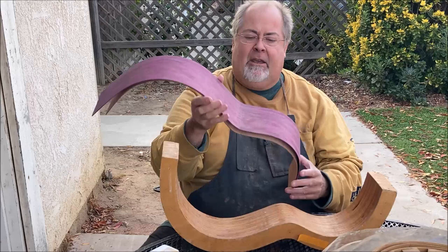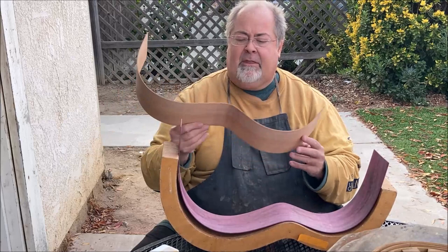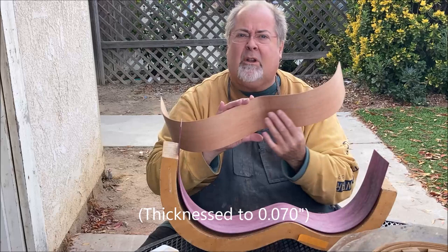Here is an unusual purple heart side that I just bent — it's flamed purple heart, very cool. So it's gonna be the outer layer. The inner layer I have this Spanish cedar, also bent. They're both bent to about seventy thousandths of an inch. So this will get Gorilla Glue on here.